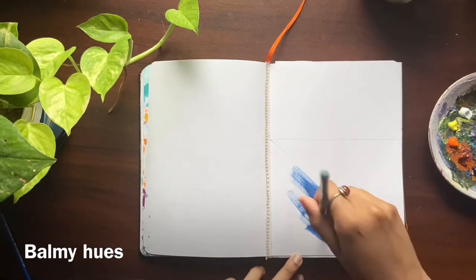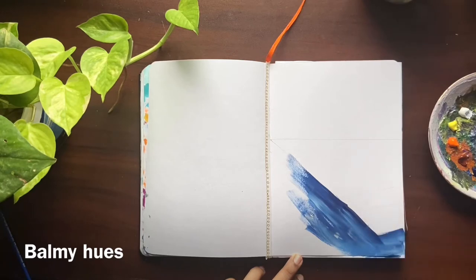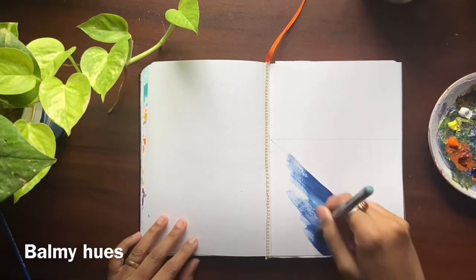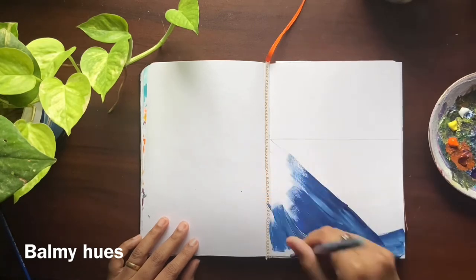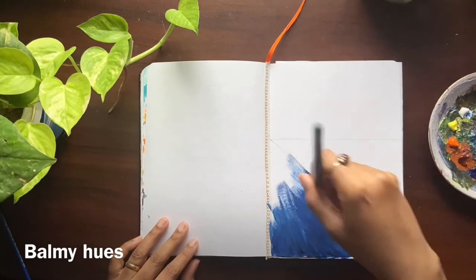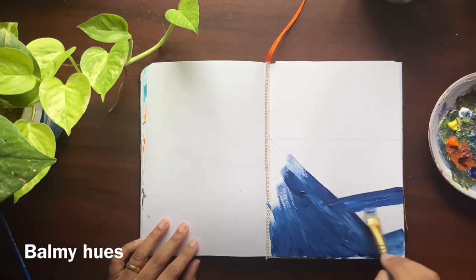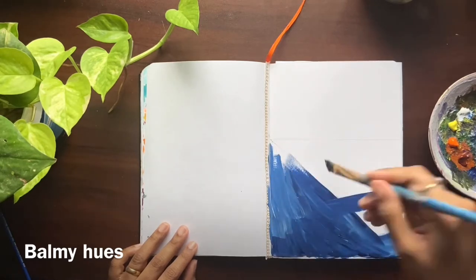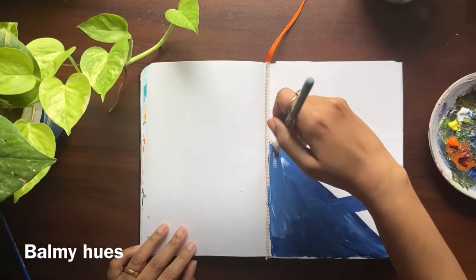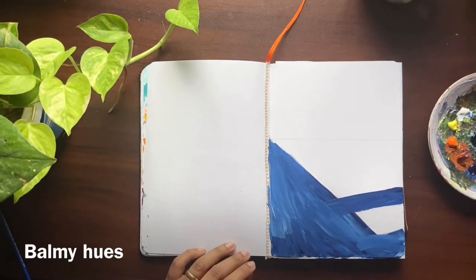I had already sketched the road to know the proportion in my paper. Adding some shadows by mixing prussian blue and black.